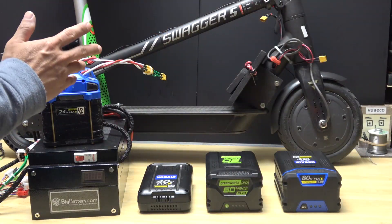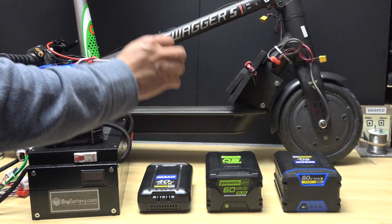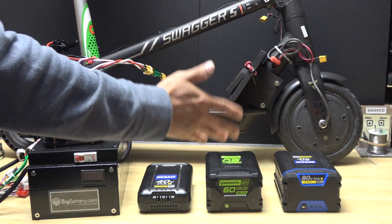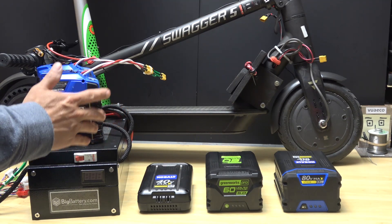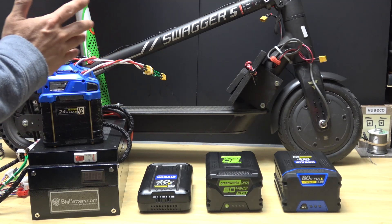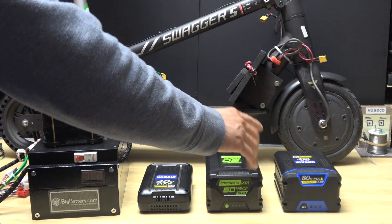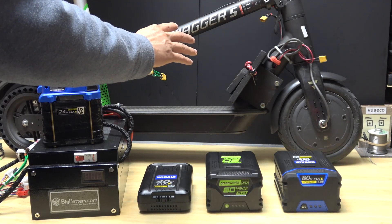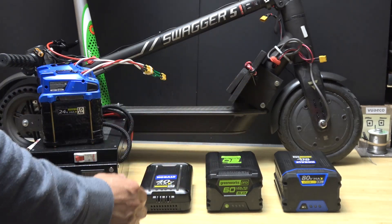Today I'm going to do some tests on my electric scooter using different battery voltages and capacities. I have batteries ranging from 48 volts all the way to 80 volts. I want to test for number one: speed — how fast each of these goes — and number two: distance — how far they will go. I also want to test the 80-volt battery to see if it's even possible to run on this scooter.